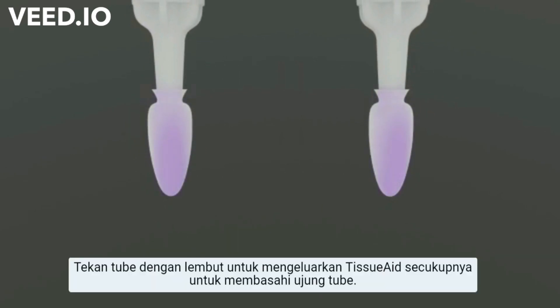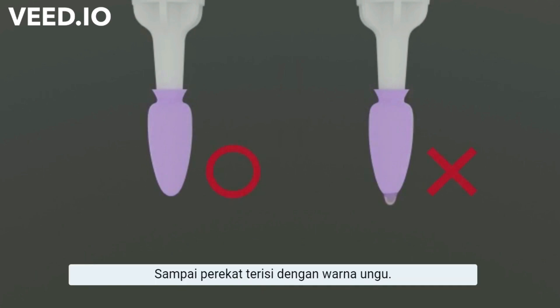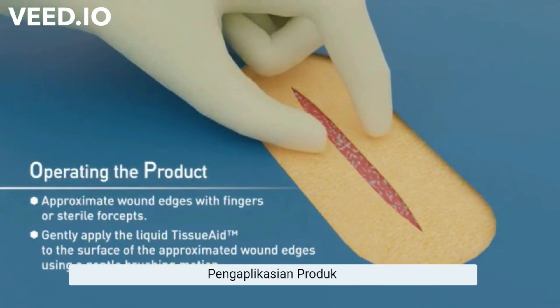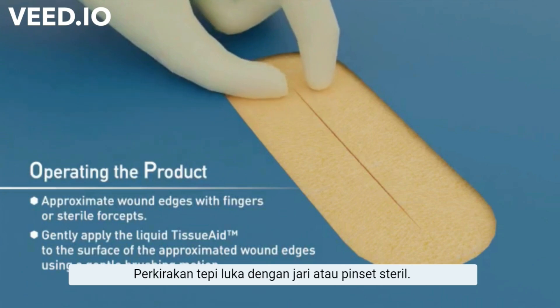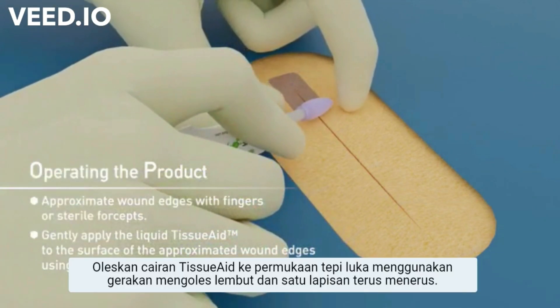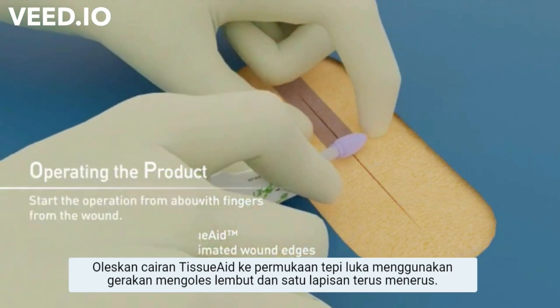Gently squeeze the tube to express enough Tissue Aid to wet the soft tip. The adhesive is violet in color. Gently appose the wound edges with fingers or sterile forceps. Gently apply the liquid Tissue Aid to the surface of the approximated wound edges using a gentle brushing motion in one continuous layer.